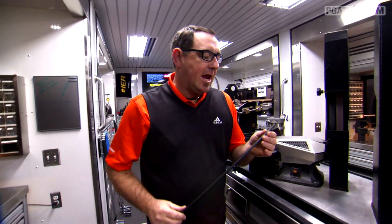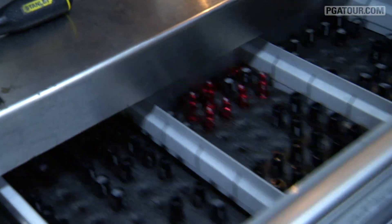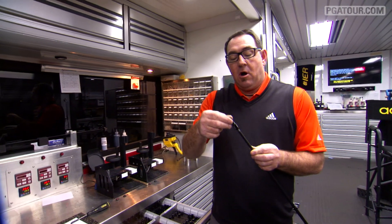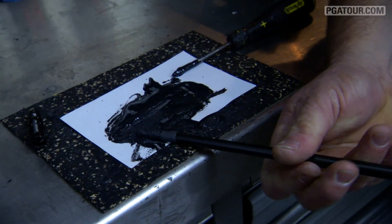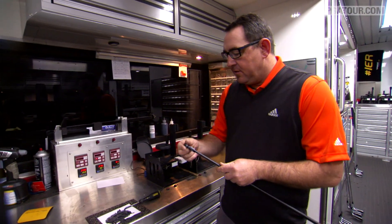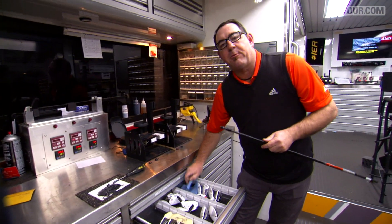What we've done here is taken off a small amount of paint. That's going to give us a rougher surface for the epoxy to stick better, so we won't have any problems with the head falling off. Next, we're going to glue our sleeve onto the shaft so we're able to put the head on there. We use a special 24-hour epoxy, and of course we're not going to wait 24 hours for it to cure. We put it in these custom curing cells that TaylorMade has made for us.